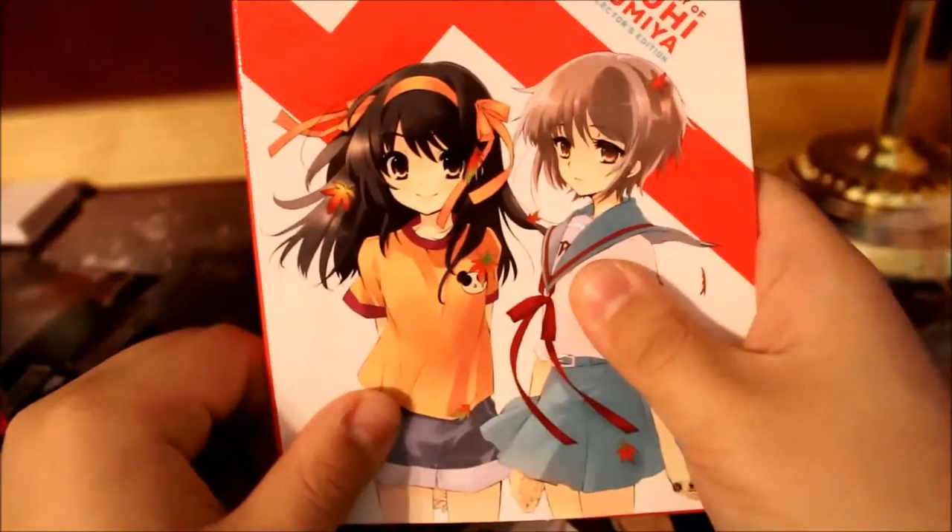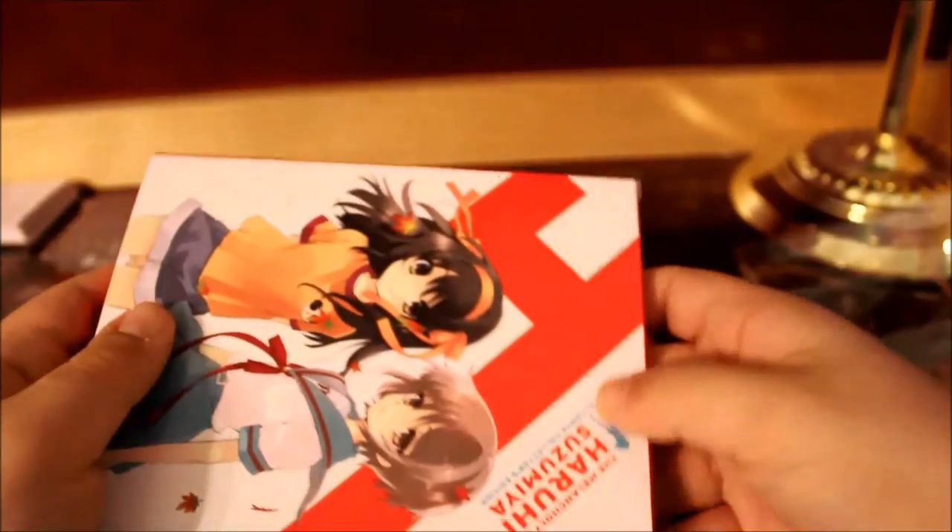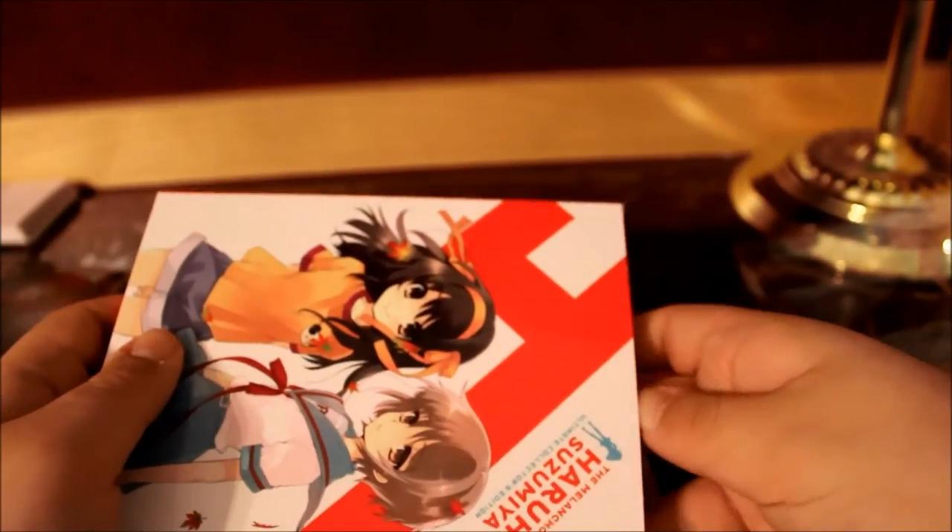Here we have Yuki Nagato — this is for the Disappearance of Nagato Yuki-chan. Here's the front, spine, and back with two Yukis. Here we have Yuki and Yuki, and then more artwork of Yuki. And this is another reversible cover. Here we have the filler box with Haruhi and Yuki Nagato on the spine — this is the filler box for the Disappearance of Haruhi Suzumiya.